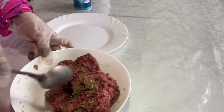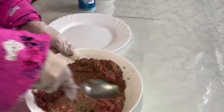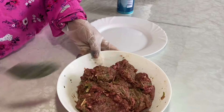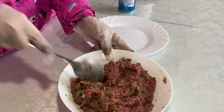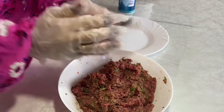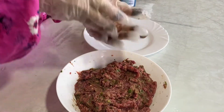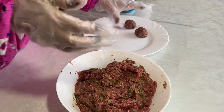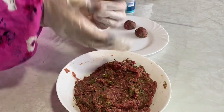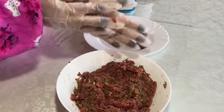If we make a recipe for a new recipe, we will use 7-8 cups and 2 cups. I will be able to get a little more of the water.